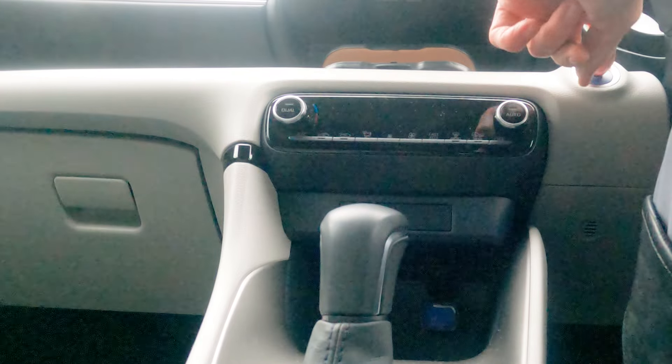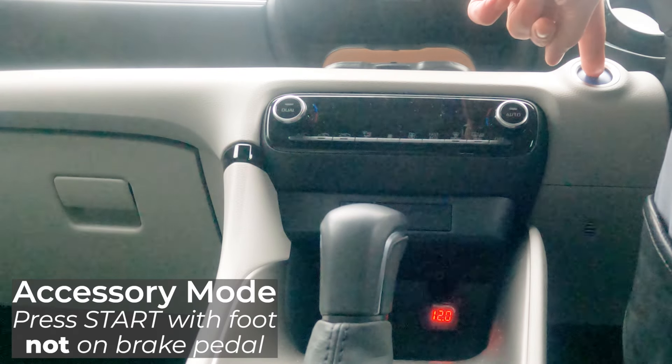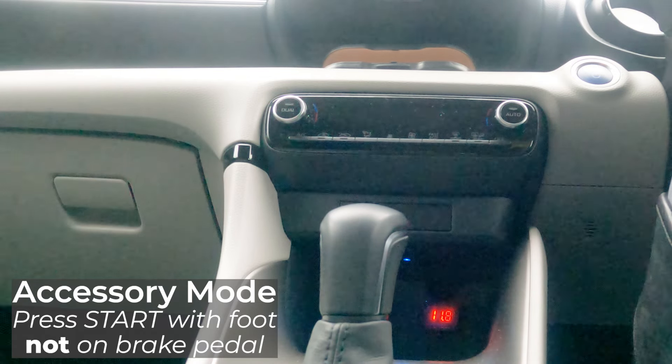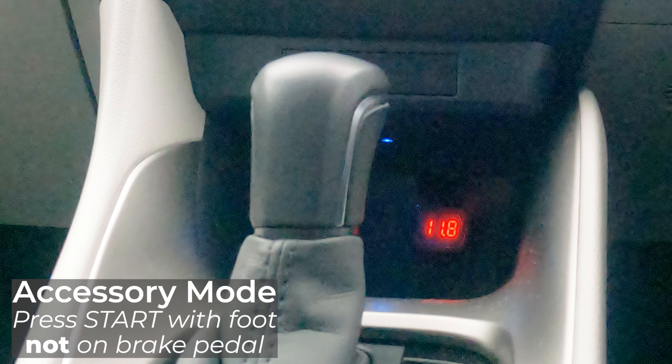So I check the voltage when my car is switched on in accessory mode. In this mode the 12V battery is not being recharged from the traction battery, so my voltmeter is showing the 12V battery voltage at the accessory socket. In accessory mode the 12V battery is supplying current to some of the car's electronic systems, most obviously the multimedia system and the big display. The current required will reduce the 12V battery's voltage, so it is okay for my voltmeter to show a voltage of less than 12V.